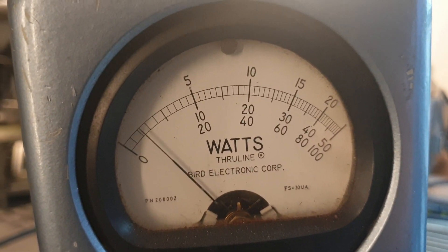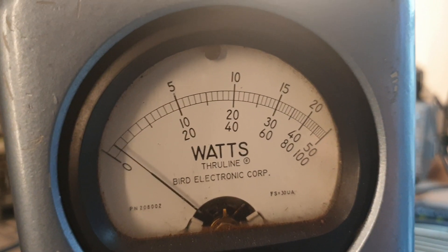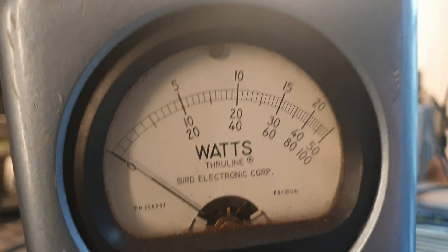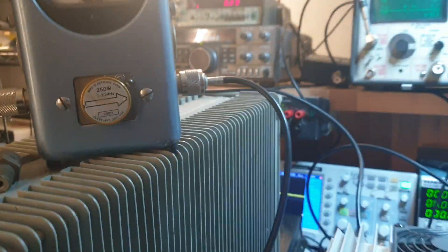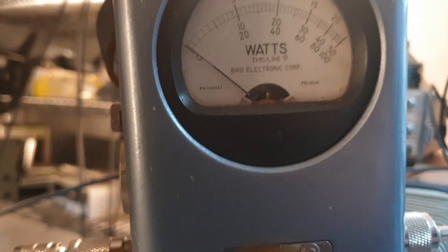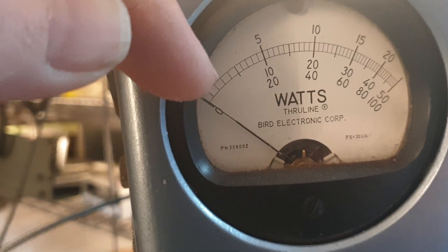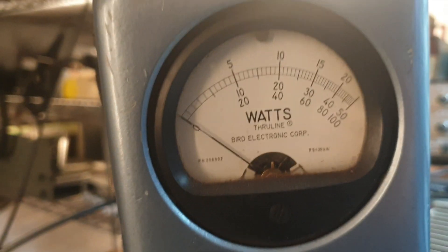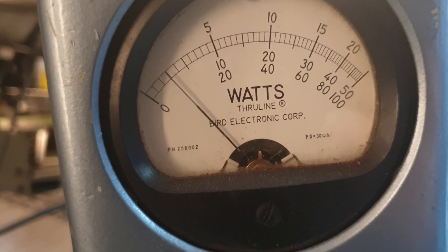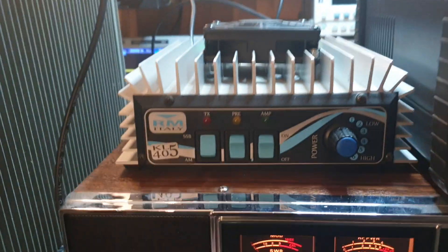Let's make sure we're actually doing 12 watts sideband - let me turn the amp off to check. Doing the maths on this - about 12 watts. That's 50 watts there on a graduated scale and we're getting above the second notch. Looking again - probably 15 watts. So somewhere around 12 to 15 watts, if I've done my maths correct.